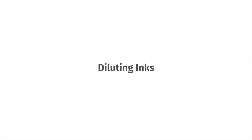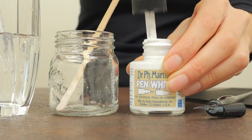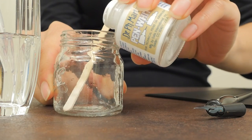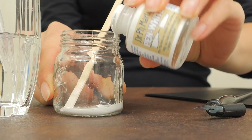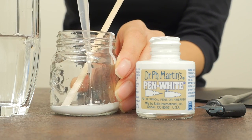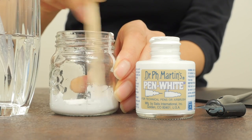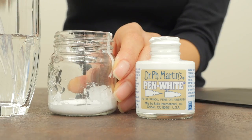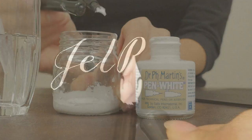Diluting inks. Some inks and paints are just too thick to work with straight from the bottle. For example, Dr. PH Martin's pen white ink is a favorite amongst calligraphers after it's diluted. First, pour the ink into a small container. Add a few drops of water and stir the solution thoroughly. We recommend a 3 to 1 ink to water ratio. Experiment with the water to ink ratio to see what consistency works best for your paper and nib.